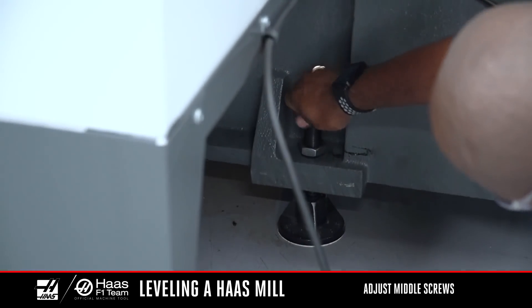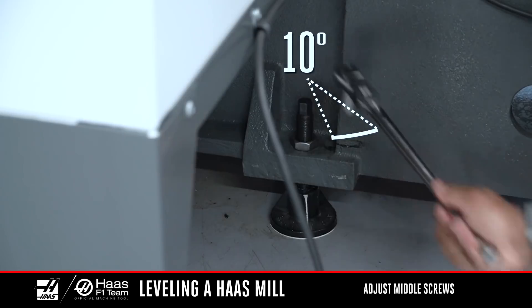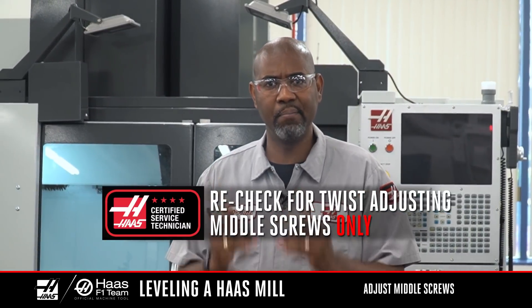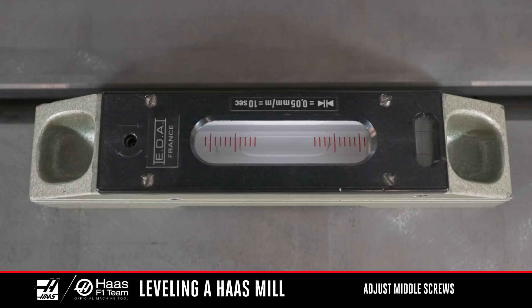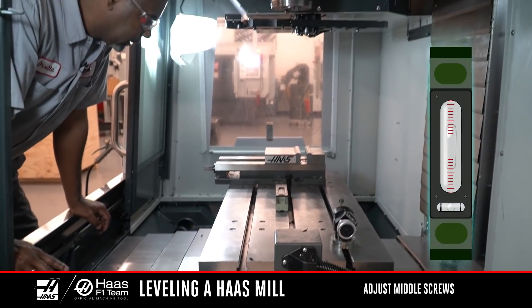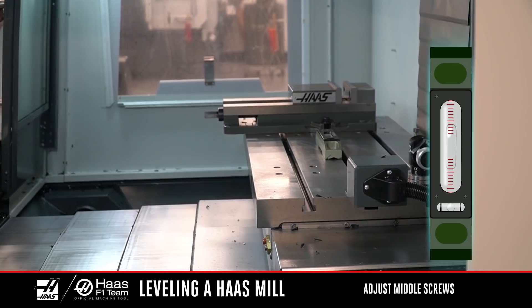Up until now, the center screws have not been touching their pads. Lower them by hand until they touch their pads. Use the ratchet to turn the leveling screws about 10 degrees and apply pressure to the center pads. With the center leveling screws lowered to their pads, recheck the twist. From this point, we are only using the middle leveling screws to make minimal adjustments. Jog the table to the front of the machine with the level parallel to X. Make note of the bubble in the large vial. Jog the Y-axis to the middle of travel and make note of the bubble again. Jog the Y-axis to the back of the machine and make note of the bubble one more time. If any adjustment is needed, only adjust the center leveling screws in small increments until the bubble is centered in the vial.